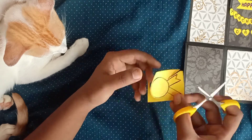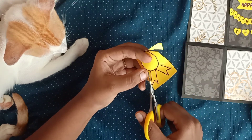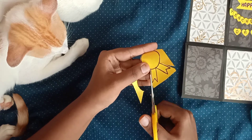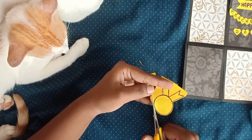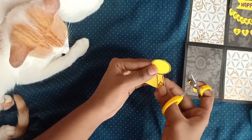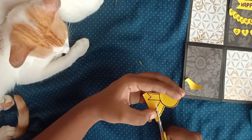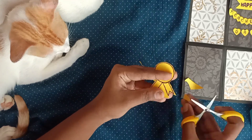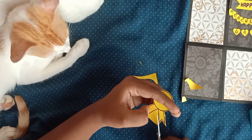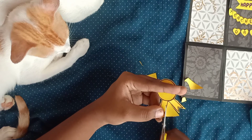I've made around six to seven stickers but I haven't shown you how to make all of them, because the video would be too long. I've shown you only one sticker as an example.